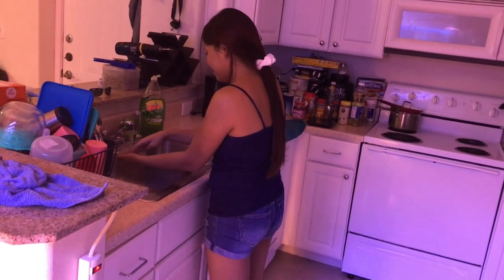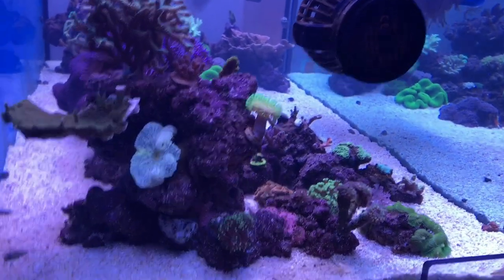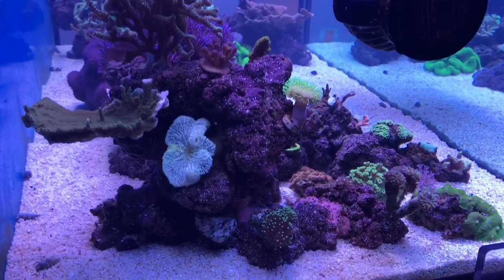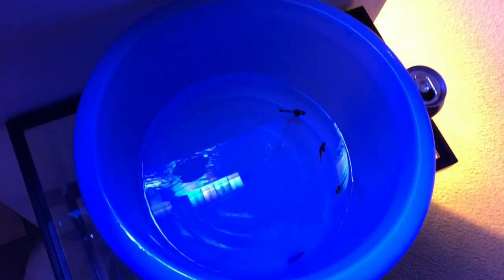She likes to make fun of me when I'm doing these videos. So what we're gonna do is try to do a zooxanthellae transplant, and in the middle of trying to get these fish in a quarantine tank.